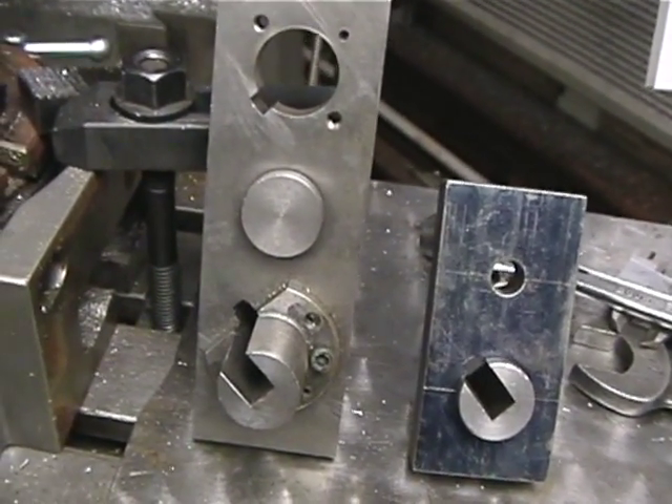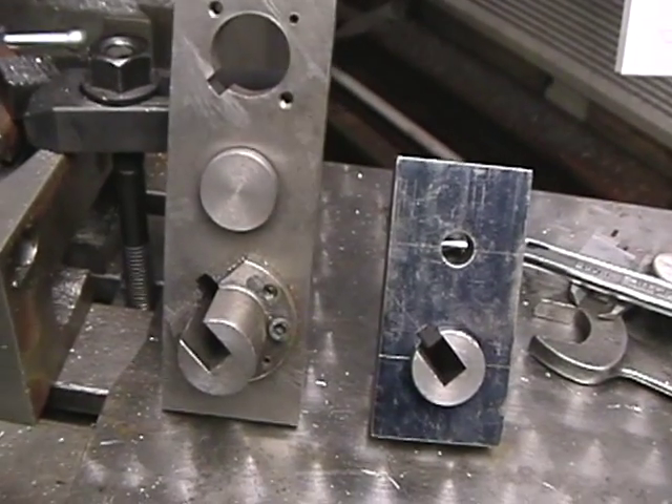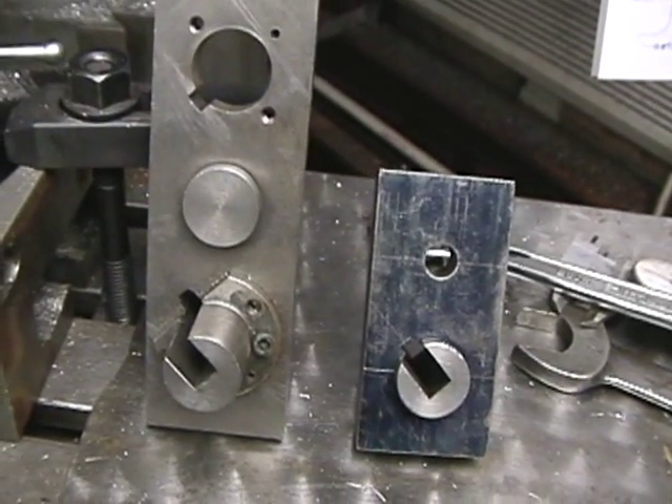I've used this method on all the locomotives I've built and I've never had a problem with it. I find it to be a very easy method. Of course, it's unconventional from the prototype, but sometimes we have to do that to make things easier.